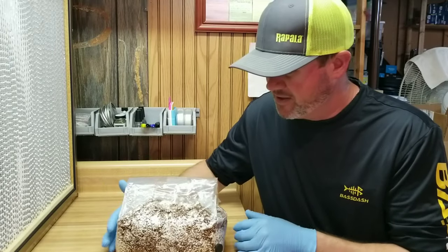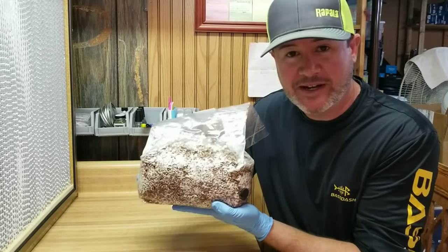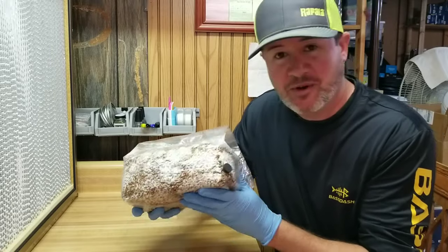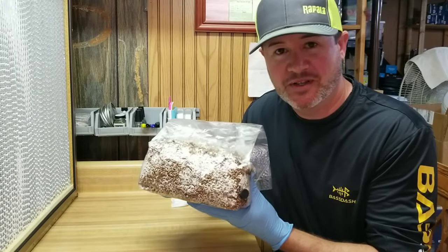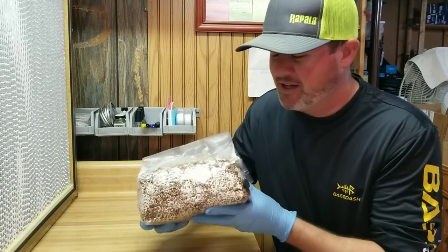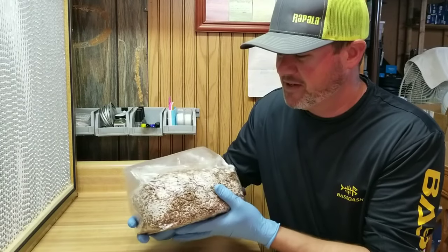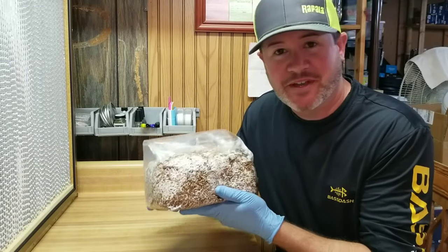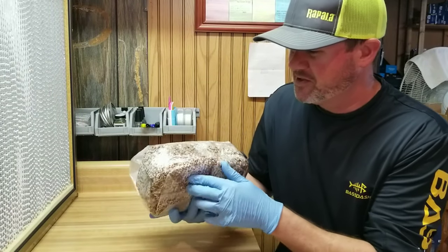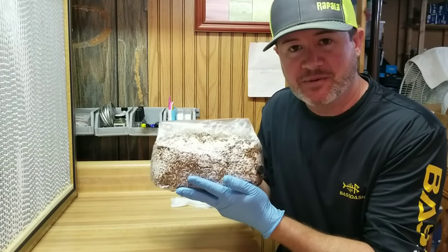Or you can buy pre-made spawn, and that's what I have right here — this is a pre-made bag of grain spawn. This is Italian oyster, Pleurotus pulmonaris, and this is one of my favorite oysters to grow in the warmer months. My basement gets up to around 65–70°F and these grow really well at that temperature. They're a beautiful mushroom, really tasty, and I have a weakness for cool oyster mushroom strains.